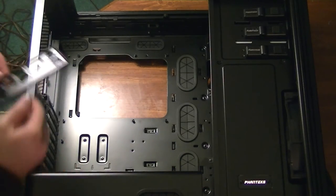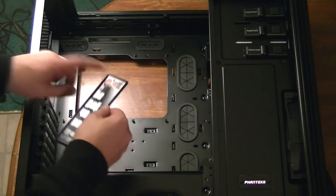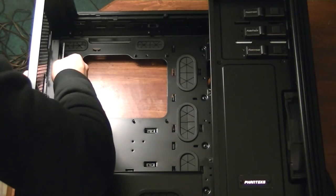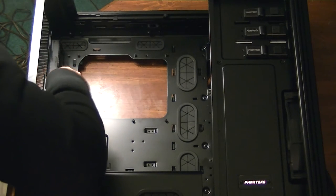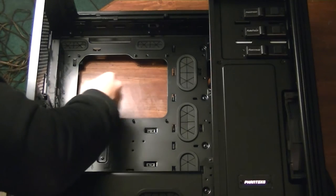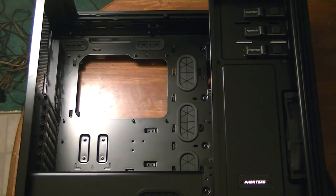Now it's time to install the I/O shield with this ASRock X99 Extreme 4. The I/O shield was a pretty nasty-looking silver, so I actually took some of my dad's engine enamel and spray painted it black — it looks much nicer. I'm going to make sure that the PS2 slots are at the top and audio at the bottom. It looks great with the back of the case — it doesn't stand out at all.